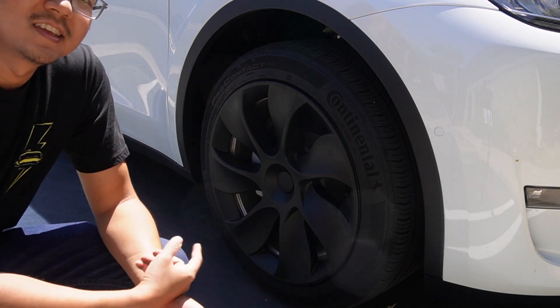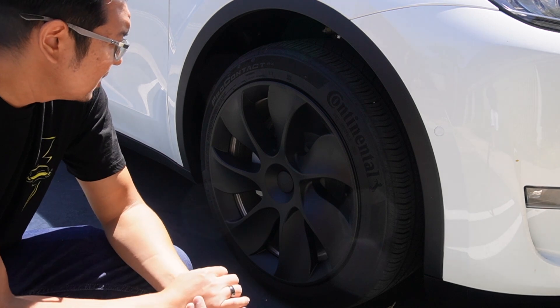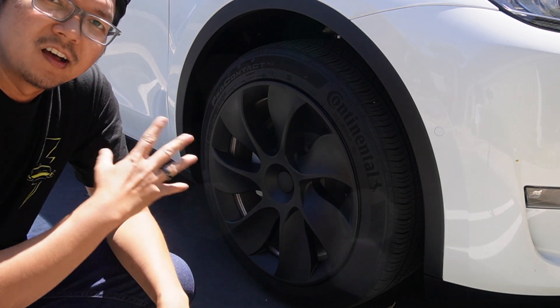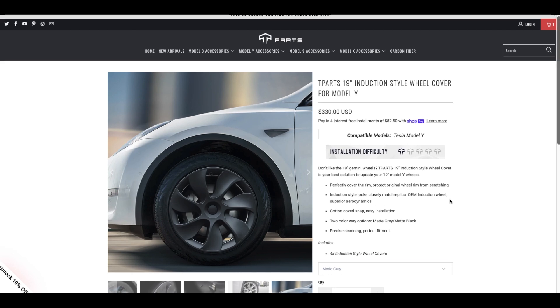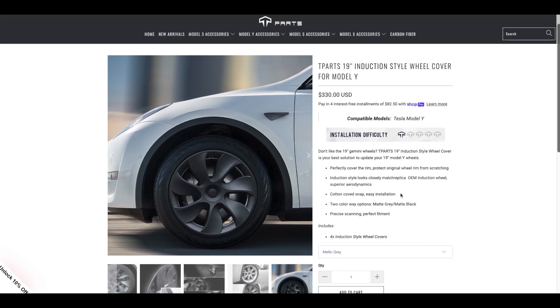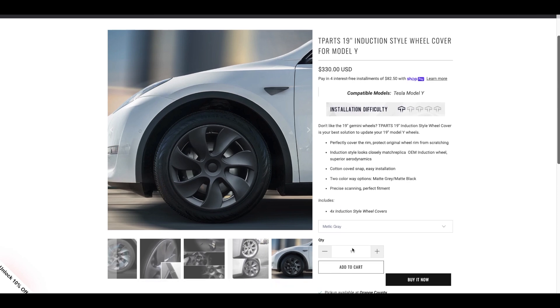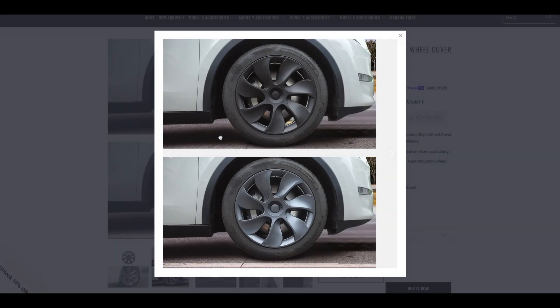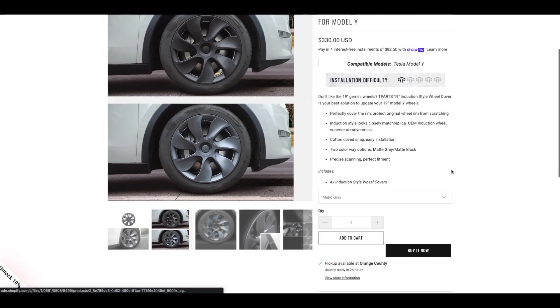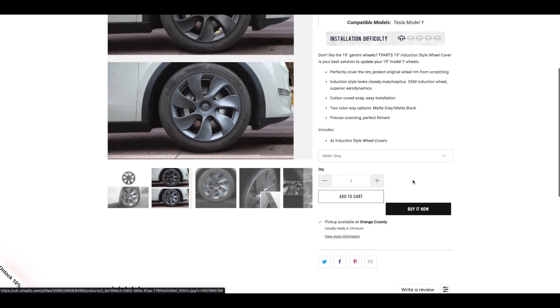Let me install the rest of the covers on the 19-inch wheels and you'll see the final result and how good it looks on the Model Y. Before we continue the installation, let me show you a little bit more details about these wheel covers from T Parts. There are two different colors you can choose from: matte black and metallic gray. Both are great colors — I'm glad they have two choices because not everybody likes black wheels.